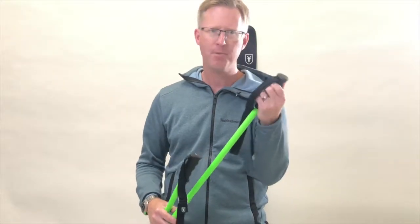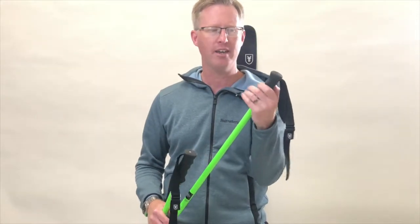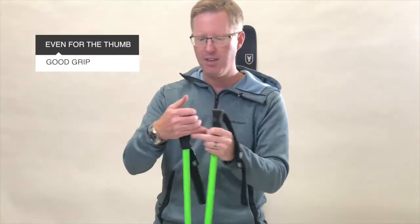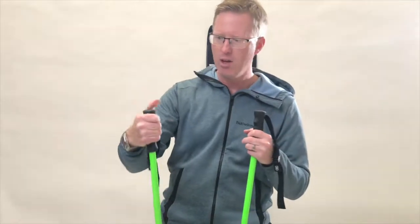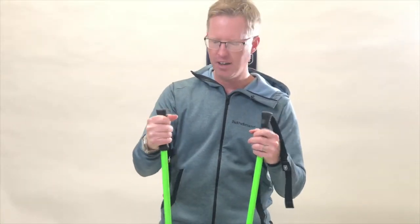I really like these poles. The grip is a kind of plastic material. Key for me is that you can even put your thumb on the top of the grip like this, which I personally really like, and I just feel really solid.